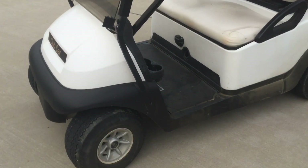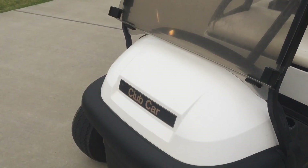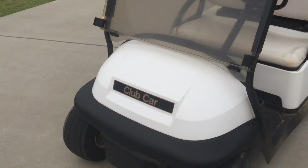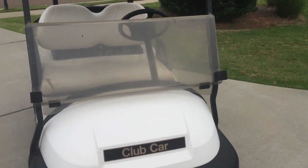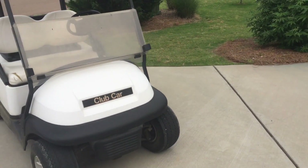I've got some LED underglow lights, LED headlights, LED taillights, two-gauge wires to replace those six-gauge wires underneath there, and I've got an Alltrax controller — I think it's a 500-amp controller — and a heavy-duty solenoid.